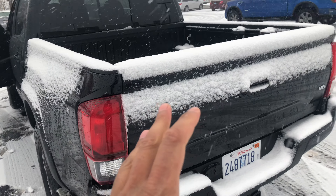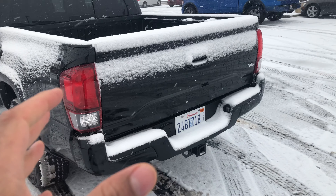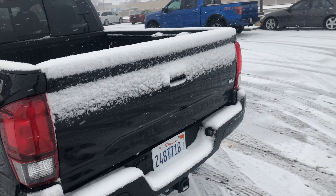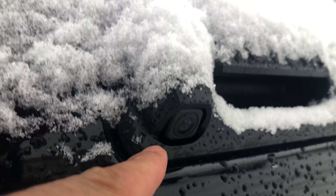Go ahead and give me a thumbs up and subscribe to my channel. Today I have a 2019 Toyota Tacoma and I'm going to show you where the rear view camera is located so you can clean it. I'm at the rear of the vehicle.